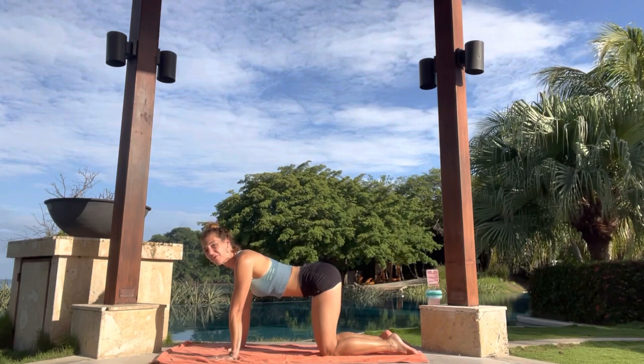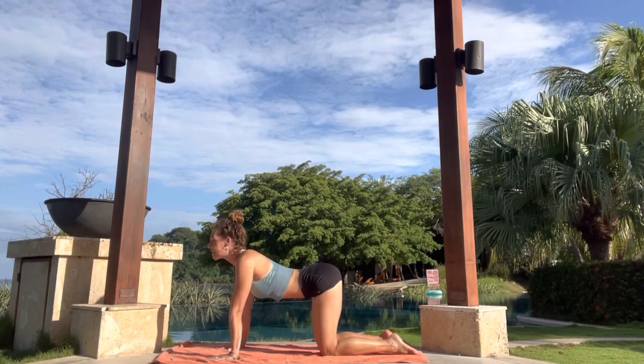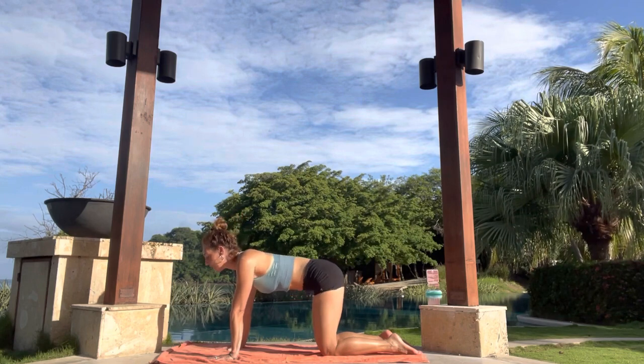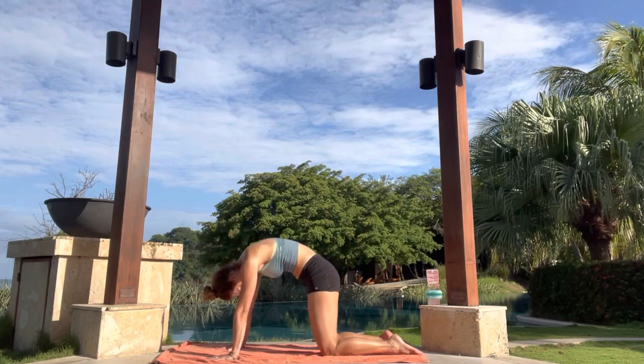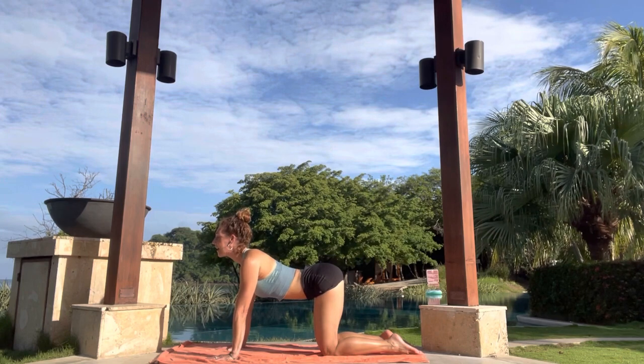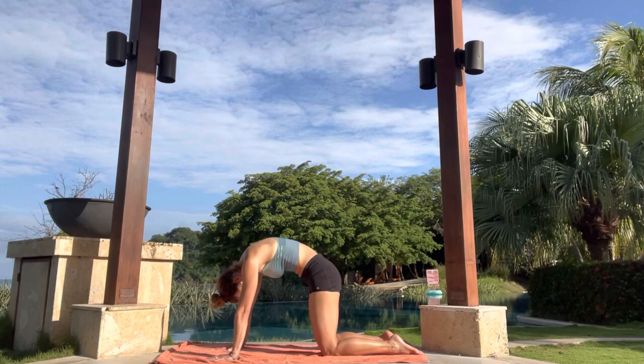We're going to do a few cat-cows to warm up the spine, moving with the body and the breath, riding the movement on the breath throughout this entire practice. So on an inhale, lift the face, lift the tailbone, drop the belly. And on an exhale, push into the hands, round in like a cat. Look at your tummy. Inhale, drop the belly, lift the face, lift the tailbone. And then exhale, push into the hands, round in. Let's do that a couple more times.